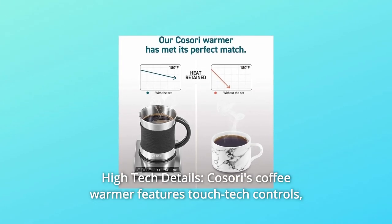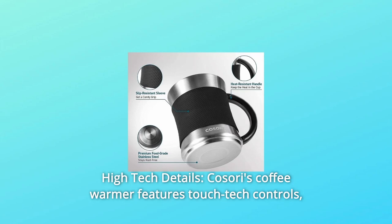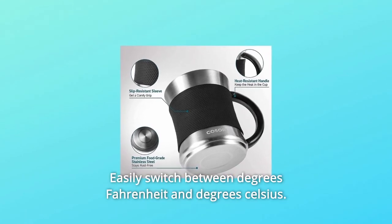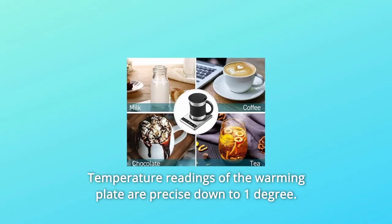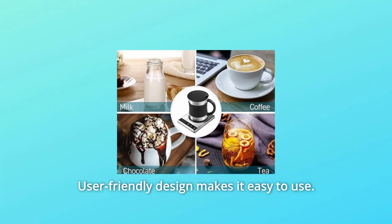Number 5: High-Tech Details. The Kasori Coffee Warmer features touch-tech controls, an LCD, and a water-resistant plate. Easily switch between degrees Fahrenheit and degrees Celsius. Temperature readings of the warming plate are precise down to 1 degree. User-friendly design makes it easy to use.